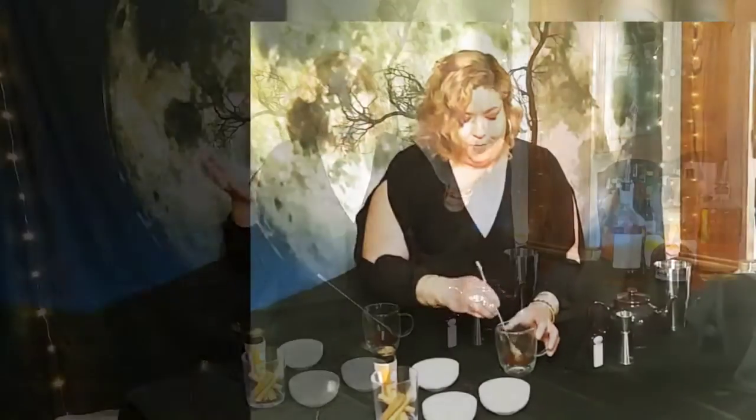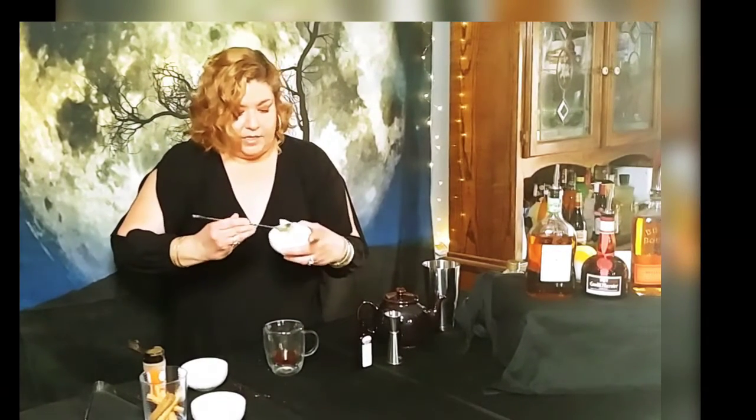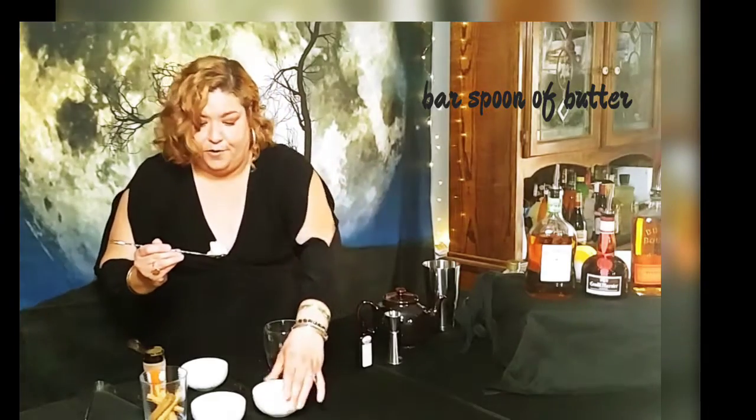Why is it called a hot buttered rum? You do not want to be shy. You want it sitting nice at room temperature. And as you can see, I have a nice heaping bar spoon of butter.